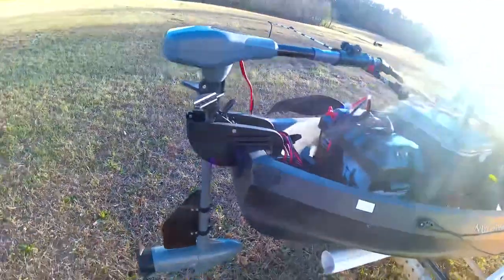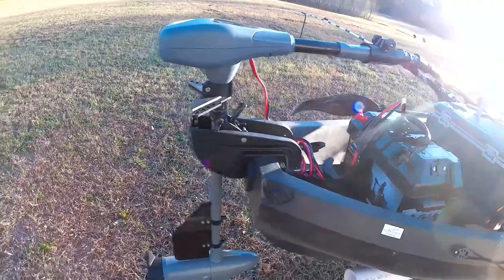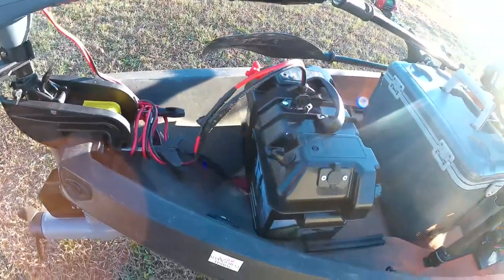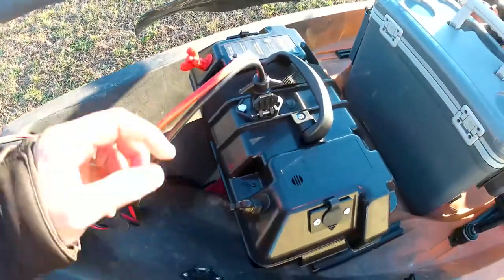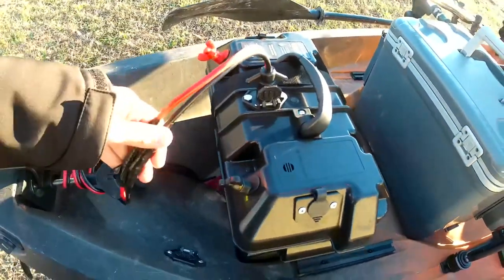Starting here at the back, I use a 55 pound thrust Newport Vessels kayak trolling motor. I run that to a 100 amp hour lithium battery. I've got this Minn Kota battery box for it — it comes with a circuit breaker inside, and I added that onto the wiring from the trolling motor.